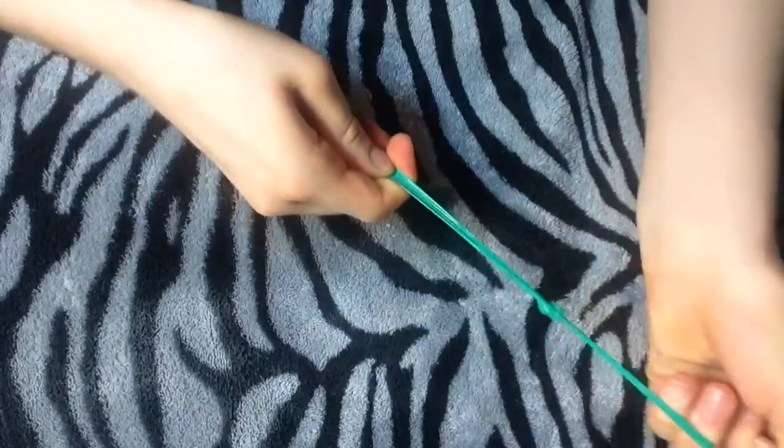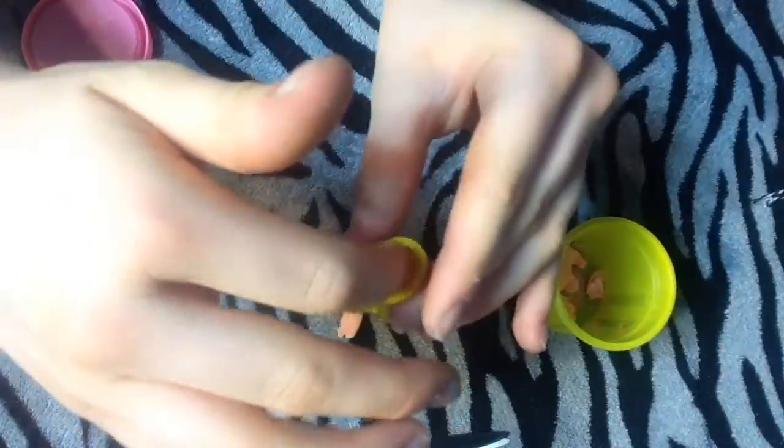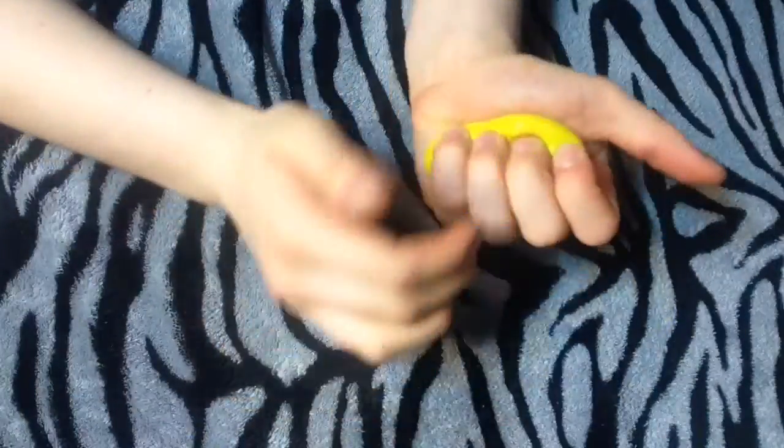Another way I made a stress ball is with play-doh. Just roll the play-doh into little worm shapes and push them into the balloon. I love both versions — I don't know which one I like more — but it's really fun to make and super easy!